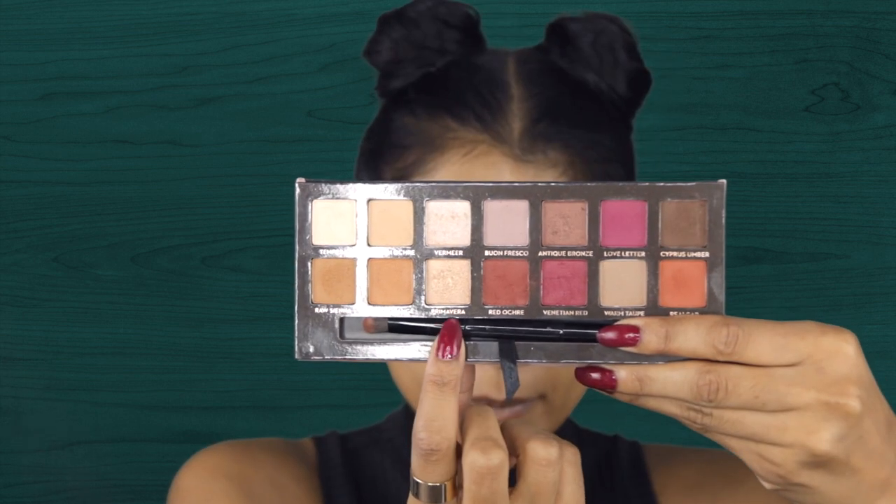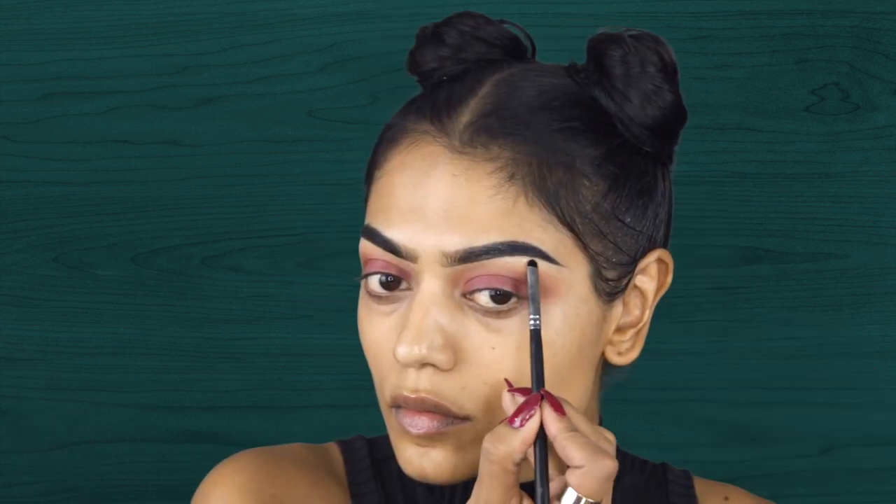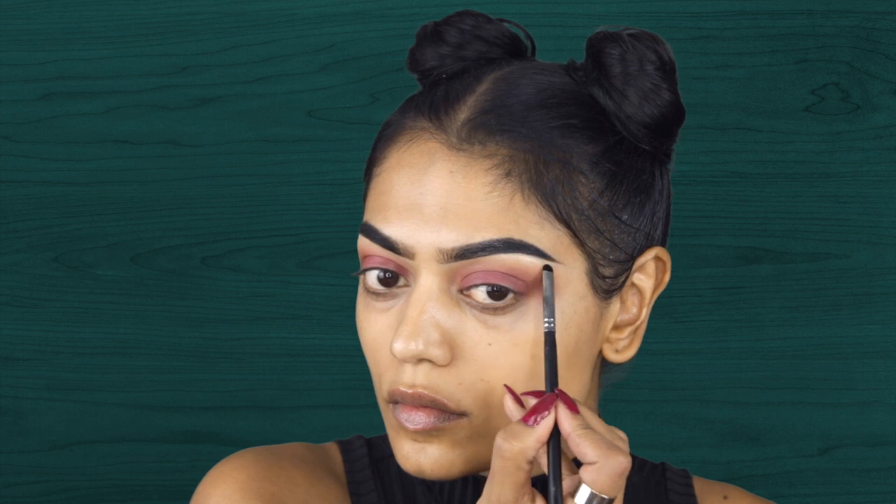Next I'm taking this gold shimmery color for my brow highlight. I usually don't use anything for my brow highlight, but for this look I wanted it to be very glittery, very sparkly.